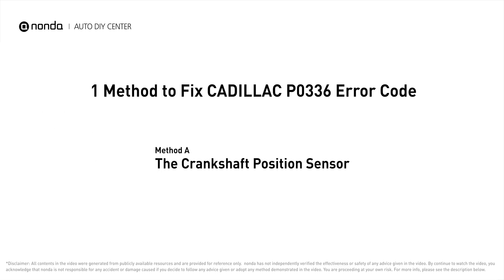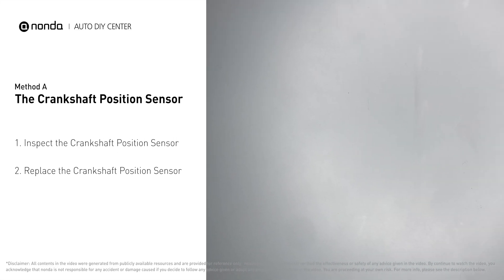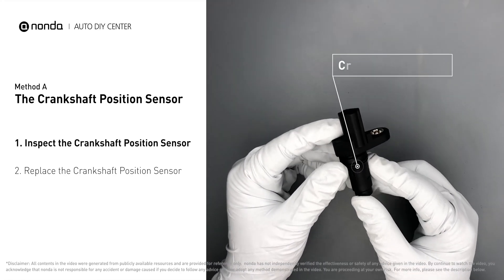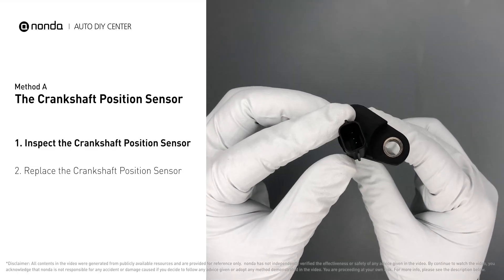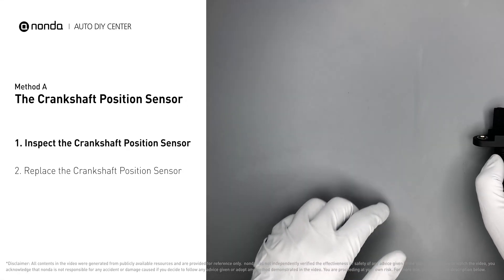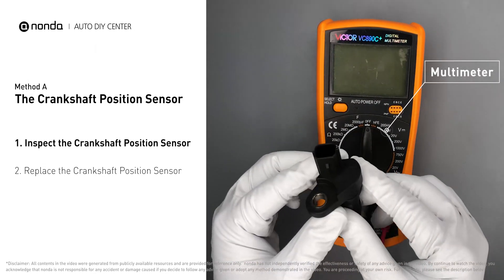Here is one of the most practical solutions to fix Cadillac's P0336 error code. Method A: the crankshaft position sensor. First, carefully remove the crankshaft position sensor from the vehicle. Visually inspect the sensor to make sure it hasn't been contaminated by a leak from another engine component. Then use a multimeter to proceed with a resistance test on the crankshaft position sensor.